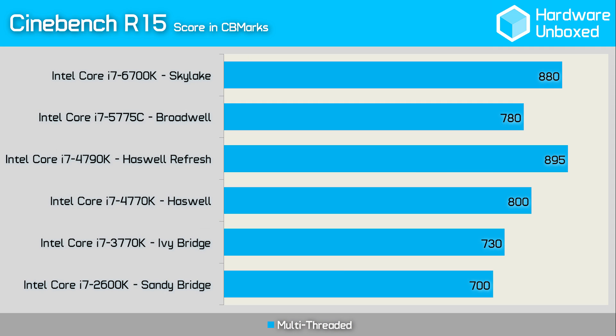That was disappointing to say the least. The 6700K was no faster than the 4790K and at times, due to a 200MHz slower turbo frequency, it was actually slower. For years now Intel has been moving forward in baby steps. A jump from Sandy Bridge to Ivy Bridge netted around 10% extra performance. At the time everyone seemed disappointed with such a minor performance bump, but then Haswell came along the following year and only offered another 10% bump at best.